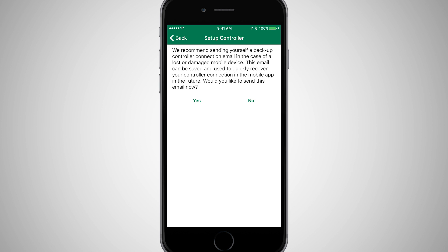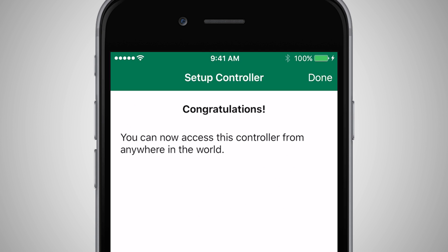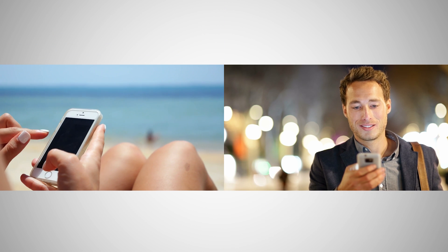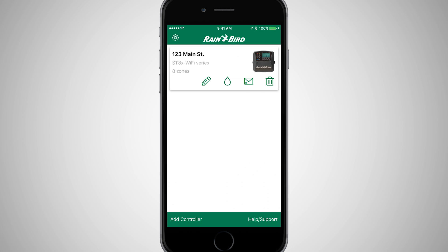Another optional step is to send yourself a backup of the controller configuration, in case you ever need to add it back into the Rainbird mobile app in the future. Congratulations! You can now access this timer from anywhere the mobile device has cellular service, and you're ready to program the timer using the Rainbird mobile app.